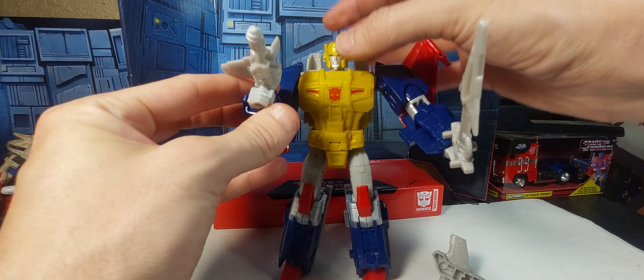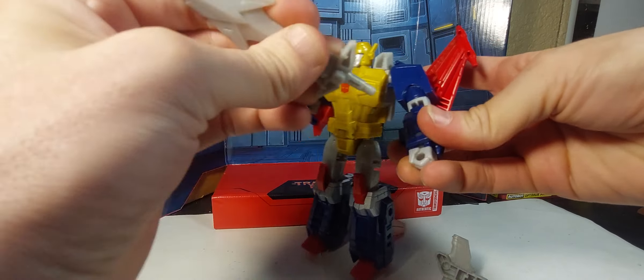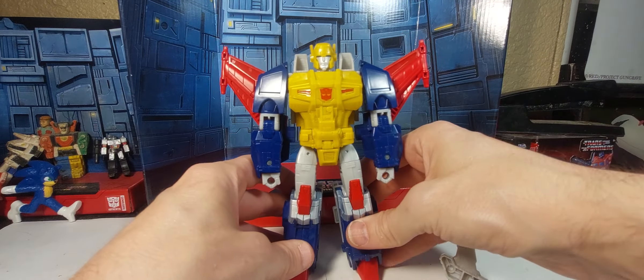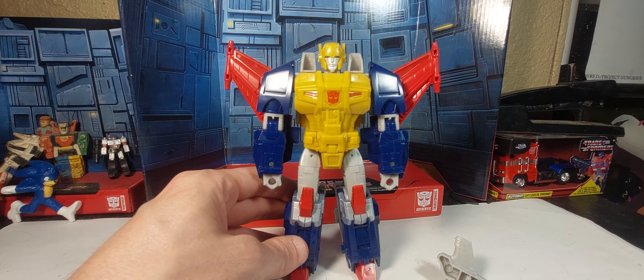So let's talk about the robot mode a little bit. I'm going to put his accessories aside so we can go ahead and just take a look at him. We'll show off some features of the accessories when we get into the alt mode.